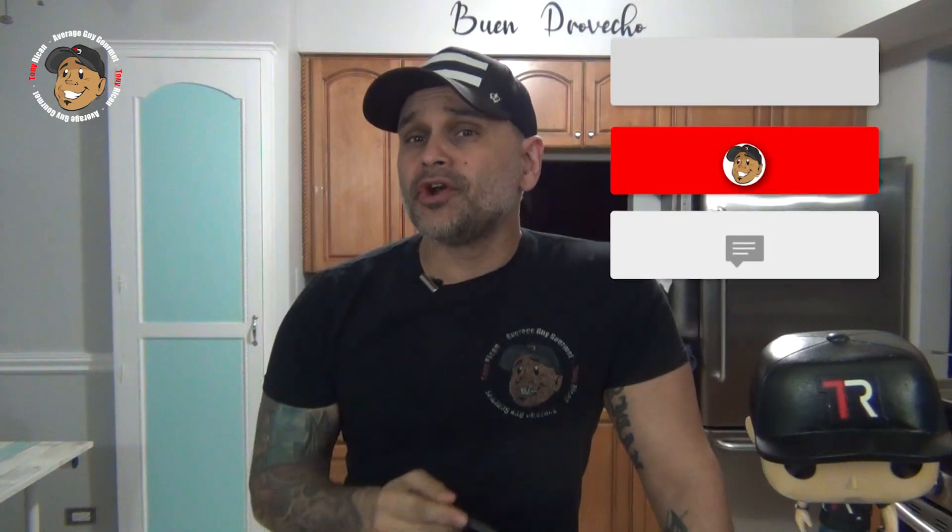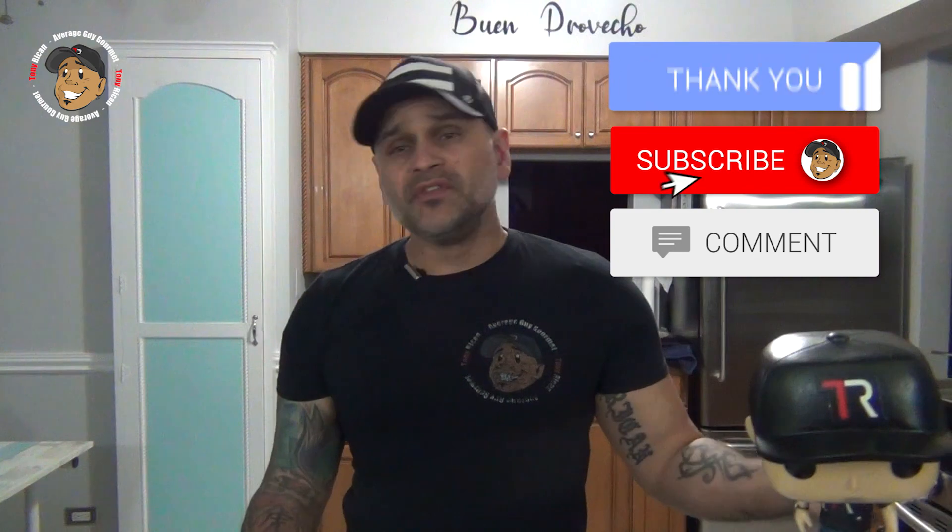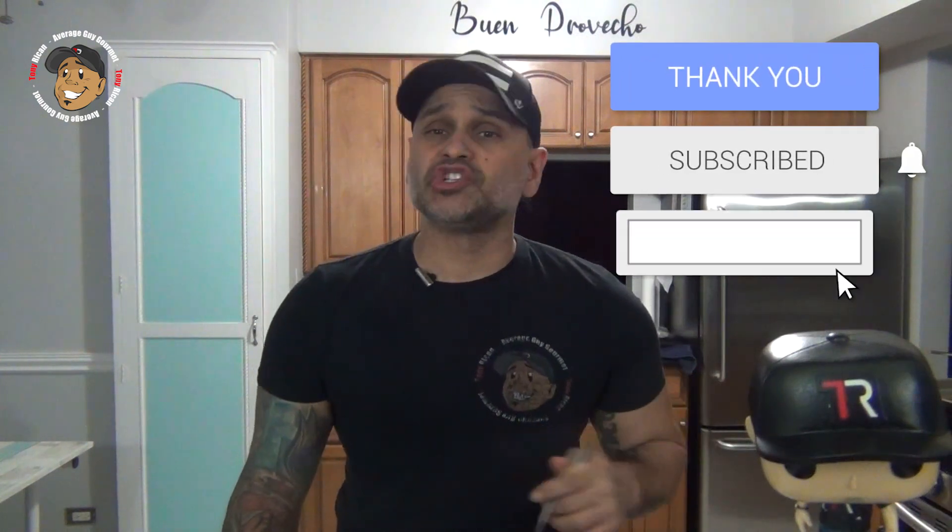This is freaking incredible — you guys are gonna love this one. Go ahead and like, share, and comment on the video down below. If you need complete step-by-step printable instructions, check out AverageGuyGourmet.com. Head to my Patreon and consider subscribing for even $1 to help this content keep rolling out. Subscribe to my YouTube channel, give this one a try, and we'll see you guys next time.